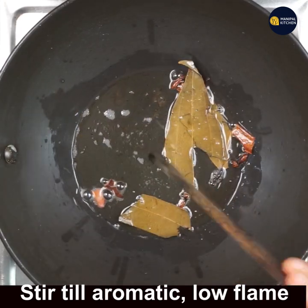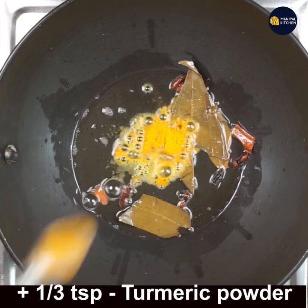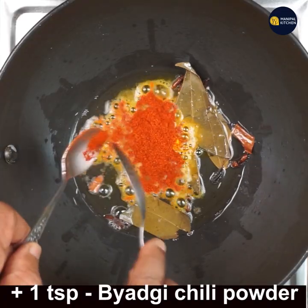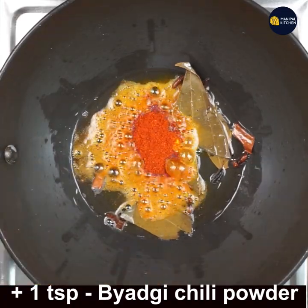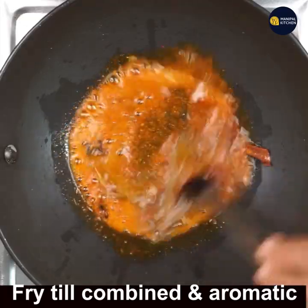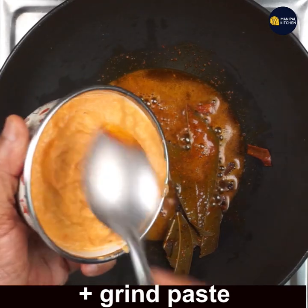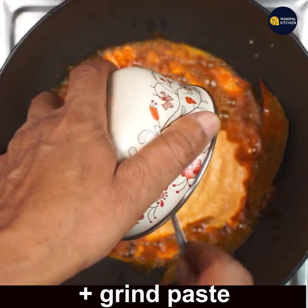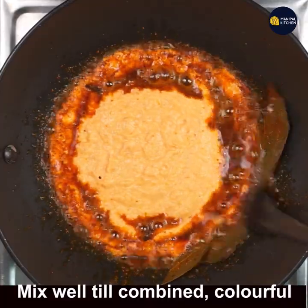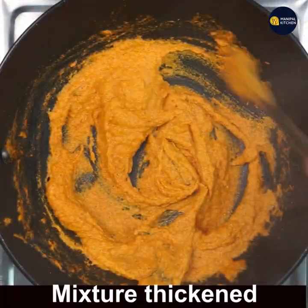Now the masala has turned aromatic. Add one-third teaspoon turmeric powder and 1 teaspoon Kashmiri chili powder, and fry till combined and aromatic. If we fry this well in oil, we get a good color to the dish. Now add the ground paste to it and fry till combined and colorful.